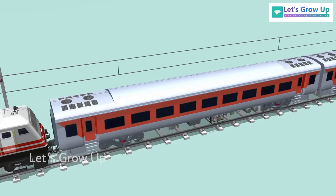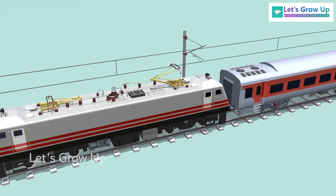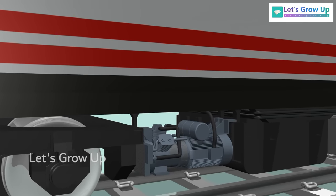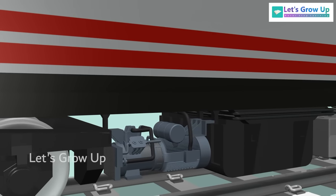A train consists of many coaches, and they are all pulled by the engine. Normally, the train brake system operates using a compressed air brake system.